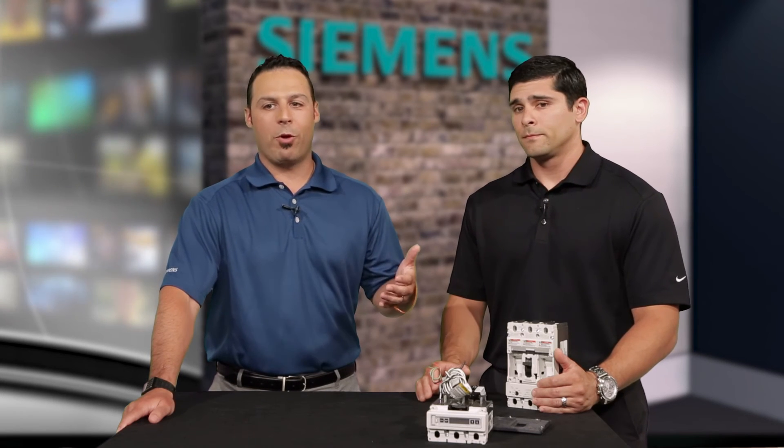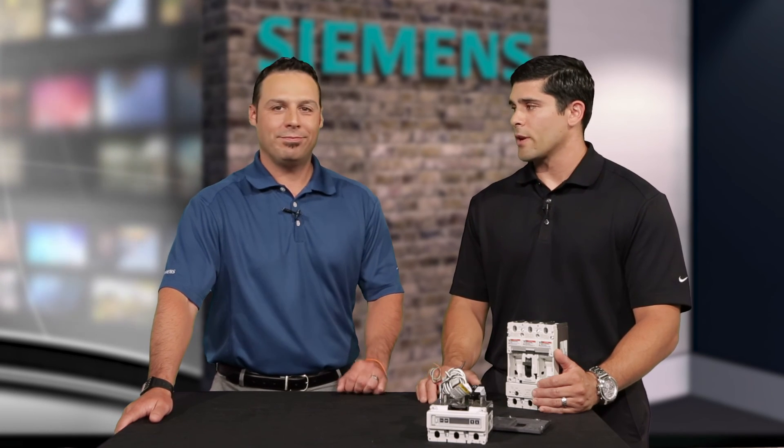It's globally rated, it hits all these applications, it's modular, it's backed by the Siemens warranty — I see no other reason than to choose VL. Yeah, for sure. Well, thanks a lot, Brandon. Really appreciate it.